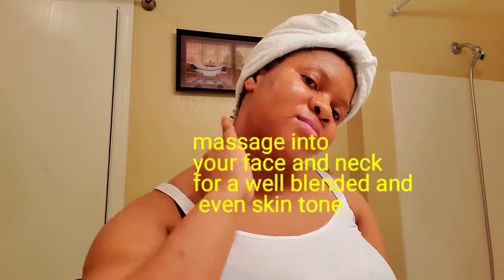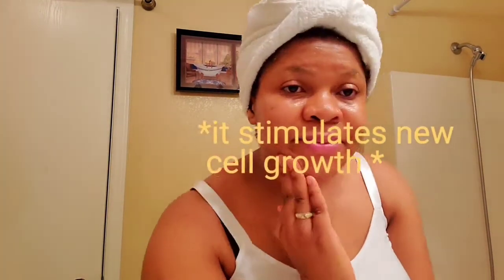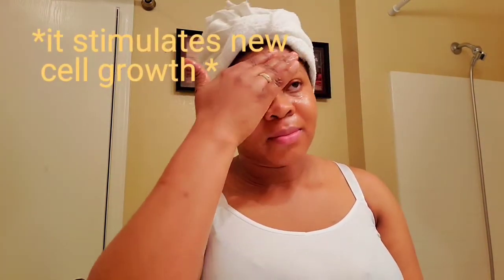You want to apply it and massage it into your face in a circular motion — that way you promote blood flow to your face, which is going to stimulate new growth and get rid of all the wrinkles, pimples, and acne. Keep massaging for five to ten minutes. The essence of the massage is to exfoliate dead cells from the skin, which will give your skin a brighter, more radiant, and even skin tone.